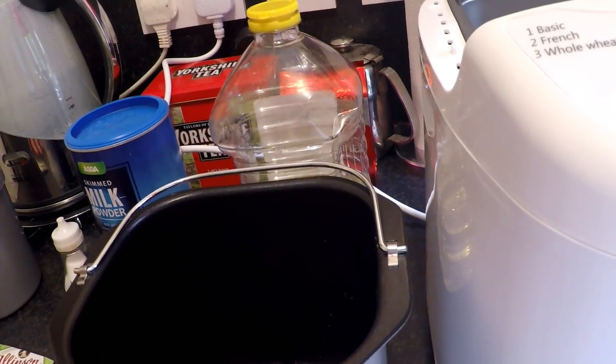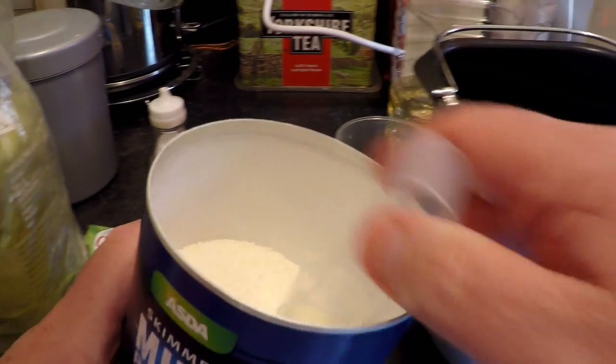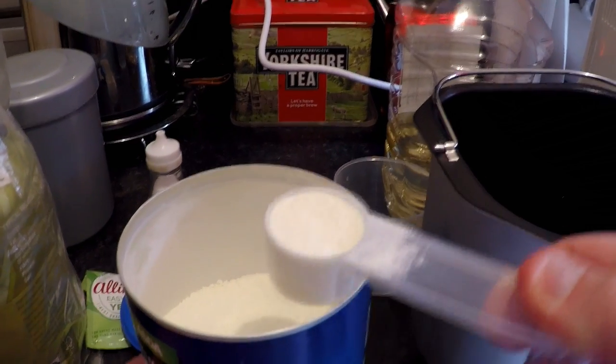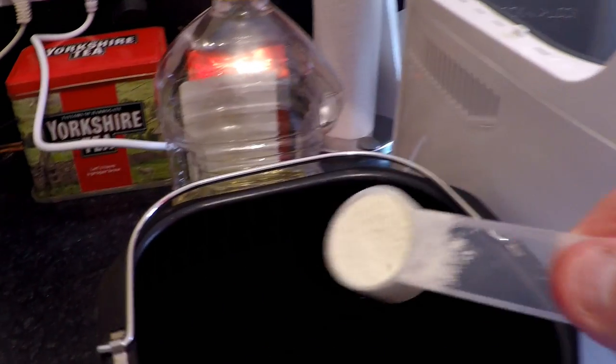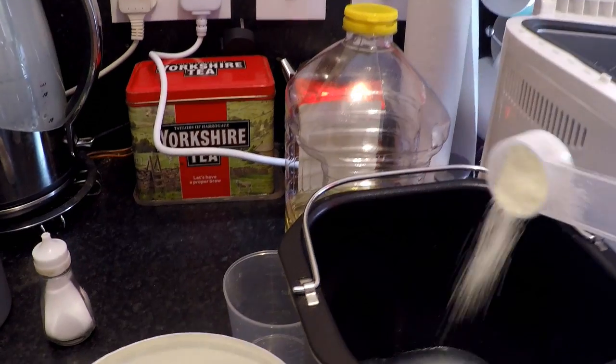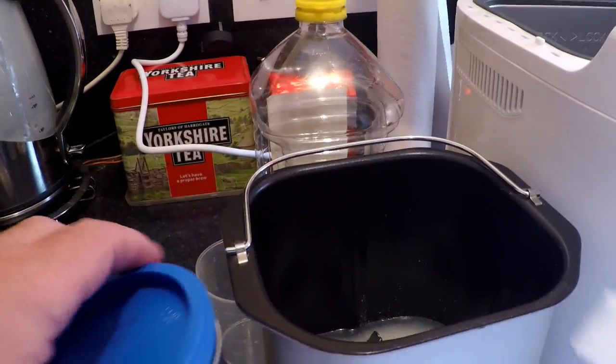The next thing we want to put in is the dry milk powder, which is one and a half tablespoons. Make sure it's fairly level, into the bin it goes — and a half — that's just about half, okay.